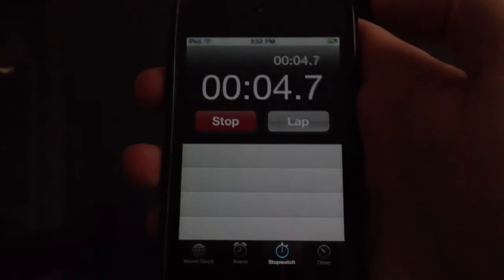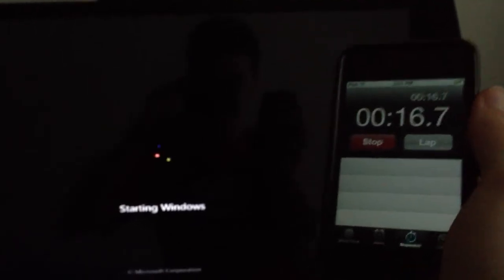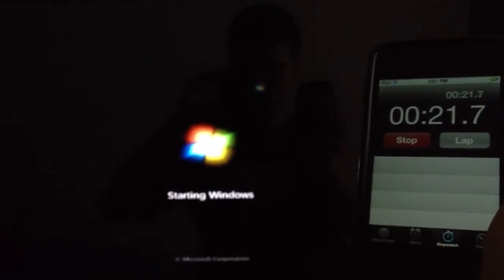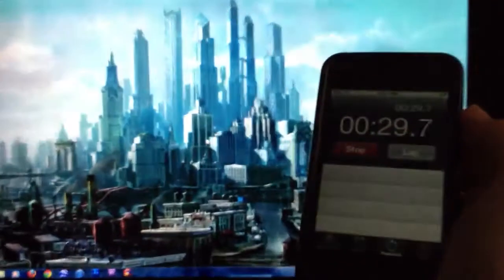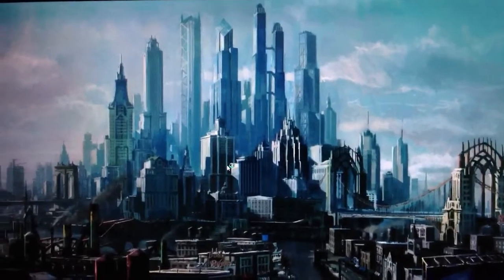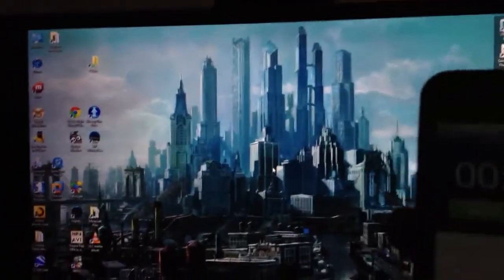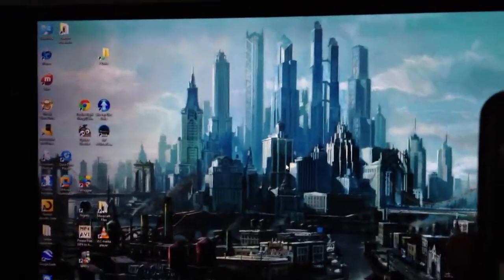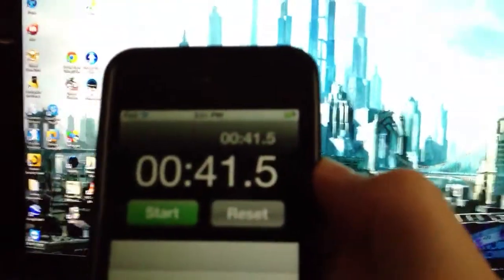I'm setting the stopwatch right here — timing from the moment I press the power button to when it actually boots into Windows. You can see it's starting Windows right now, and it has now booted into Windows. Let's wait until it shows all the files on the desktop. If you count when it's booted into Windows, it would be about 33 to 34 seconds, and after it loads all the desktop icons it stops at 41.5 seconds.